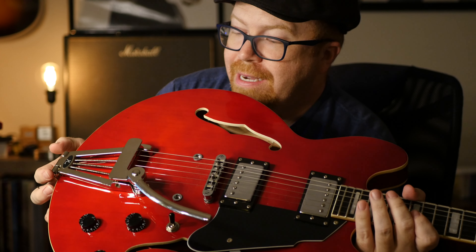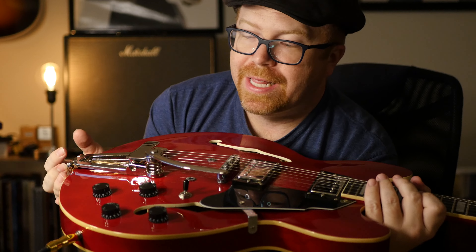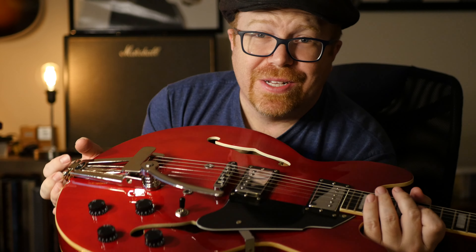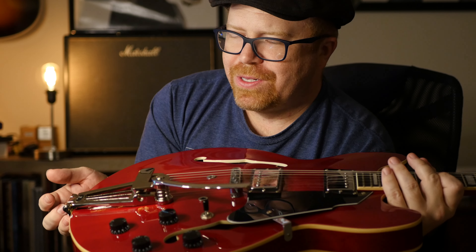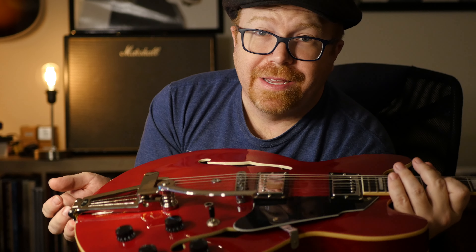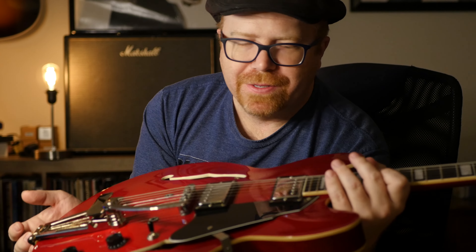Mine did not come with any felt underneath — I couldn't find that in the packaging. If you're going to buy one of these, you might want to look into that. This is a $100 guitar, so scratches don't bother me much, but if you're going to put it on a Gibson or something, you might want to find some sticky felt to go underneath, or cut some cloth.